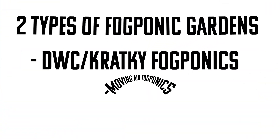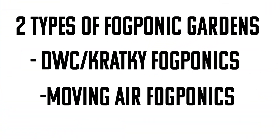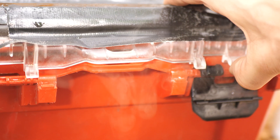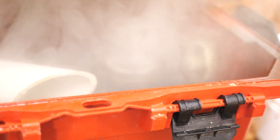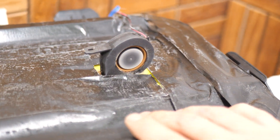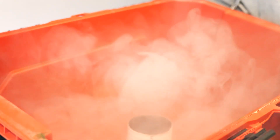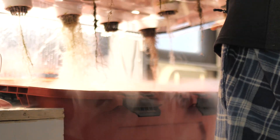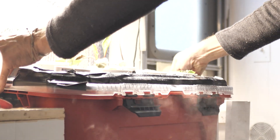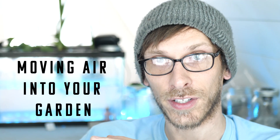Then there is the moving air style fogponic setup. The idea behind that is you have two separate chambers. The bottom chamber houses the nutrients and the foggers, with a fan blowing air in and up through a tube into the other chamber that's housing the roots. There are benefits and drawbacks of each setup, but what we're talking about specifically is moving air into your garden.